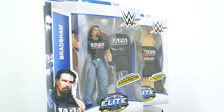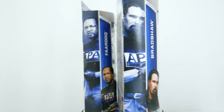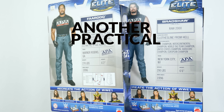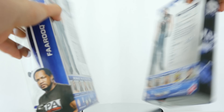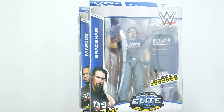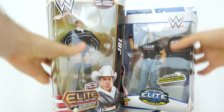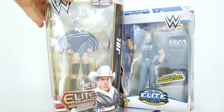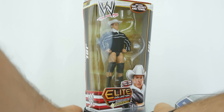APA stands for 'always protecting another' - and this elite series 38 is getting another look. You see Farouk and Bradshaw, and the weird thing about this set is it says 'first time in the line' for Bradshaw. But Farouk, why don't you take the back seat, because I'm doing a comparison review right now: JBL first time in the line versus Bradshaw first time in the line, elite series 23 versus 38.